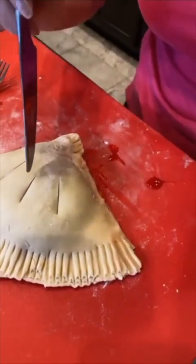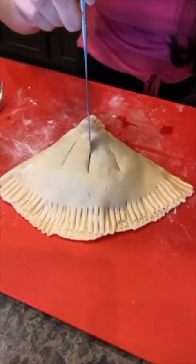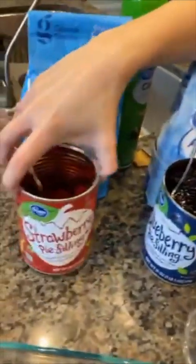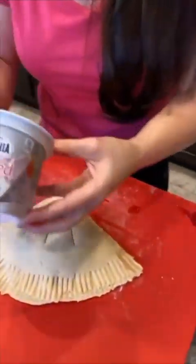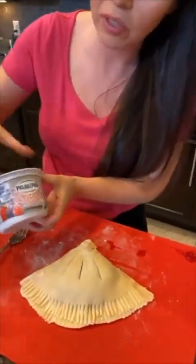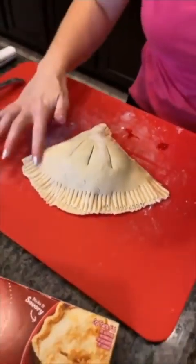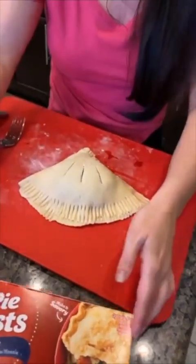I'm curious guys — tell me in the comments what fillings you would be putting in your pie. Give me some ideas for my next one. This one is a berry one and we have used cherry, blueberry, and strawberry filling. Shout out to Ella from Maryland — hey Ella, what would you put in your pie? We're using all these berries with some berry cream cheese, but there are so many possibilities with this. I'm going to have fun with this little hack because we're going to have a few different versions.